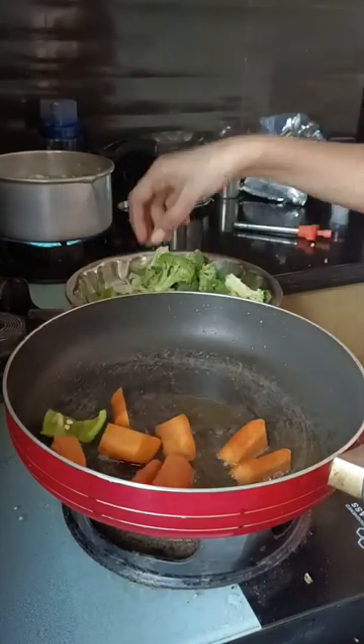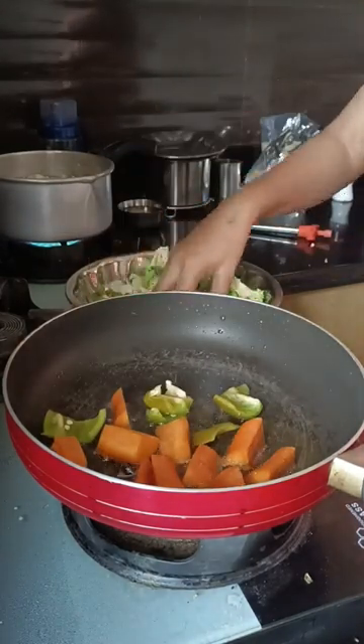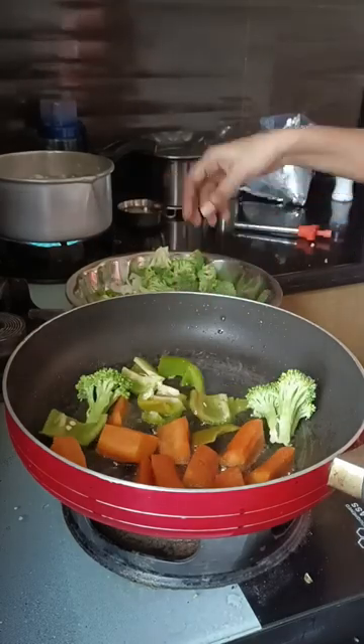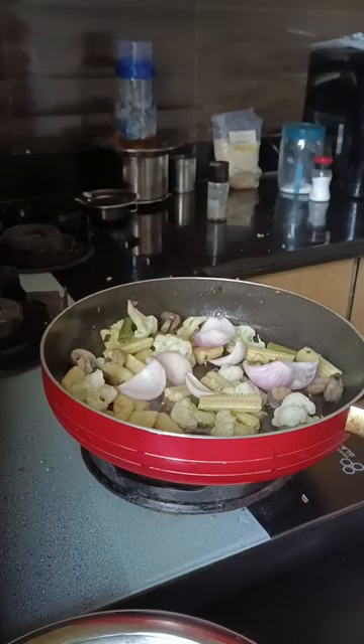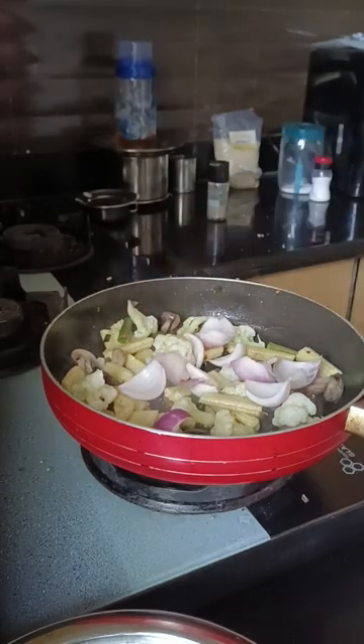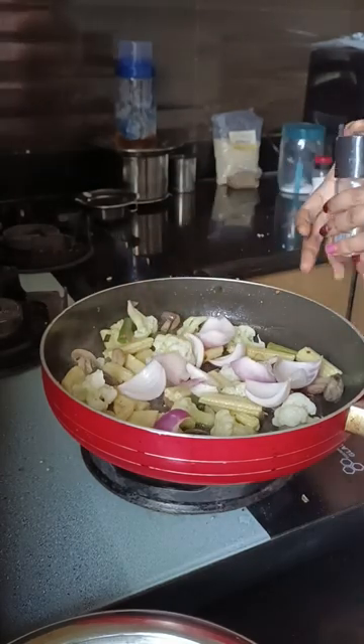It's a very simple and easy to do process. This is also a snack. It tastes like garlic and avocado paste. I don't have any flavor, only salt and pepper.